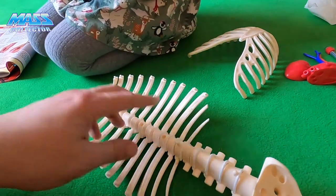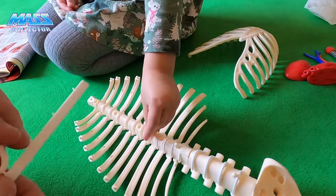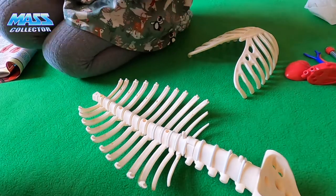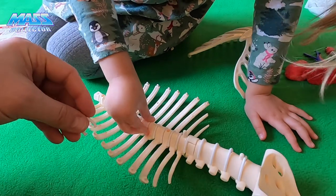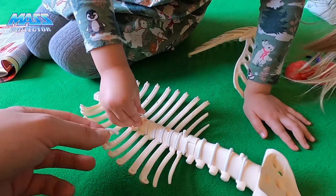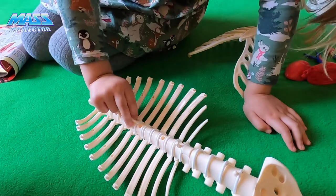Here's the next one — put it right there like that. And here's the next one, put it right there again. Push it in.